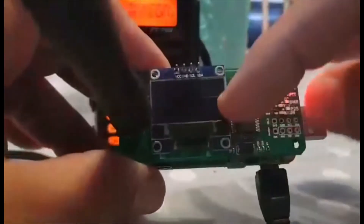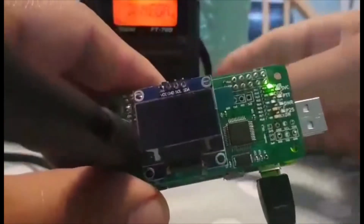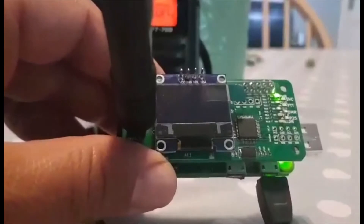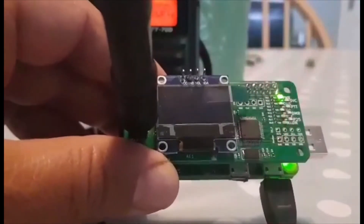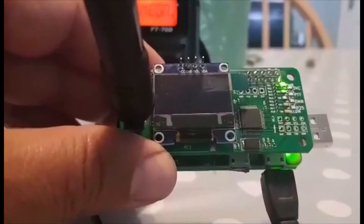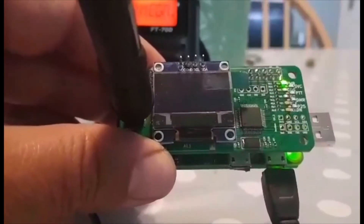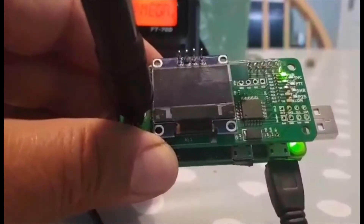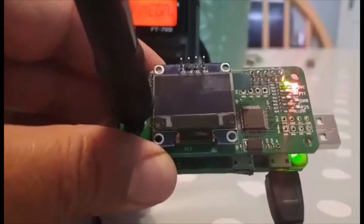Next thing to do is power it up. Get your micro USB - about one amp, five volts is what you need - and just plug it in and the whole thing will start flashing. The little OLED screen won't start working yet as we've got a bit more to configure. Let's go back to the laptop PC and work out how to find this in our browser and change the settings so it works on our C4FM WiresX radios.